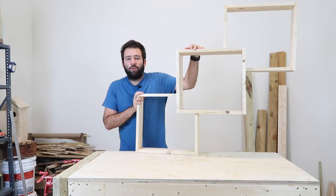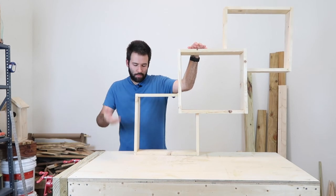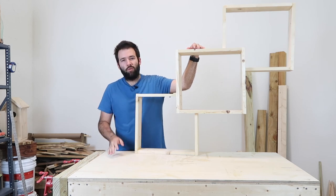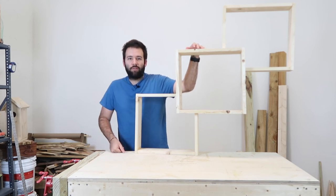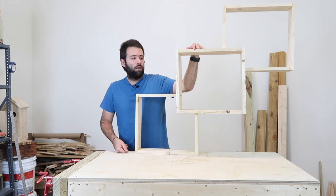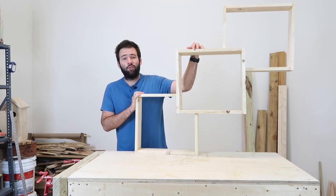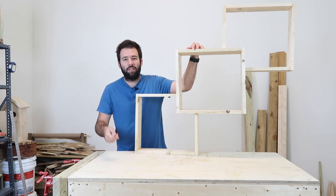There you go guys, I hope you enjoyed this build. It's a pretty big build and it's awesome and easy. The hardest part, as I mentioned, is getting everything straightened up, but once you get it done it turns out very nice and looks awesome on the wall. It's a great three-partition shelf that adds a great touch. If you like this project, let me know in the comments how yours turned out. Share it with a family member or friend — it's a great weekend project. Thanks for watching, don't forget to subscribe and give it a thumbs up, and I'll see you on the next build.